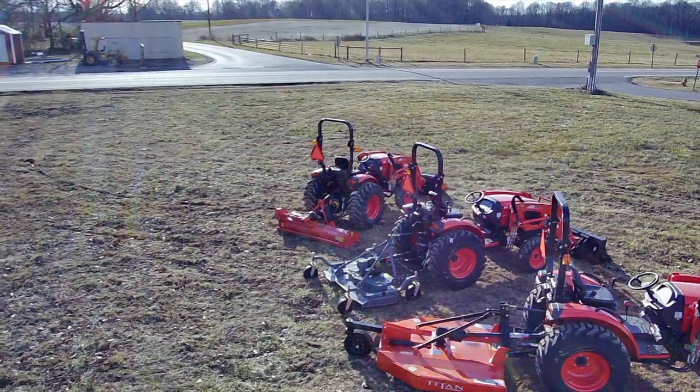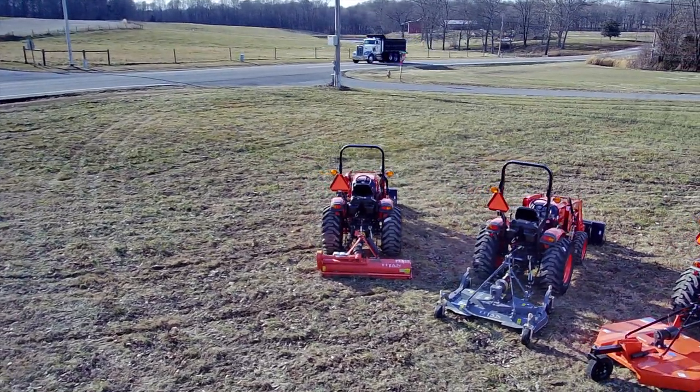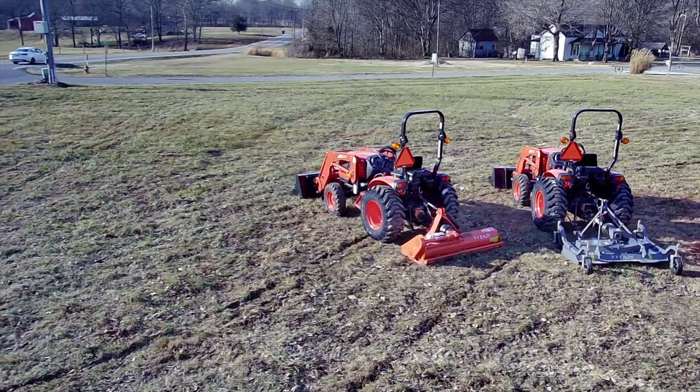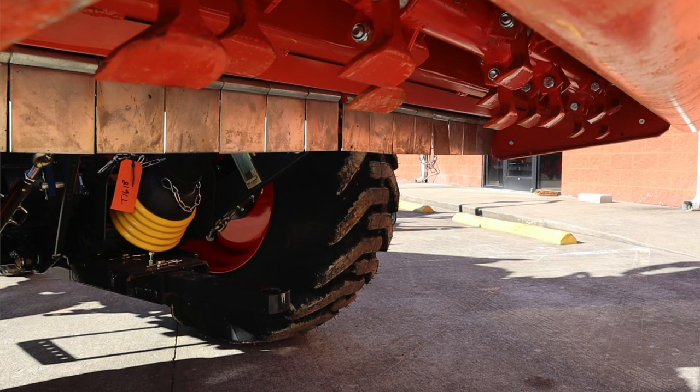A finishing mower is a finishing mower, and I thought it'd be a cool time to make a video and demonstrate both — and one more. Something that is gaining a lot in popularity: the flail mower, spelled F-L-A-I-L. The flail mower spins a horizontal drum, and on the drum are attached what are called hammers — they're cutters — and there are a lot of them. It spins at a very high rate of speed, and the coolest thing about a flail mower is it cuts almost as good as a finishing mower and cuts brush almost as good as a rotary cutter.